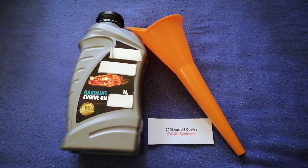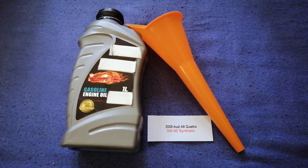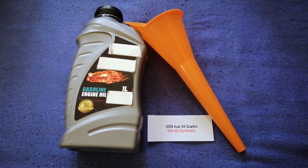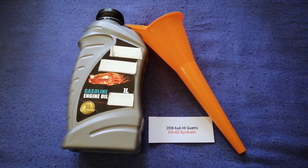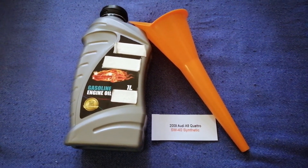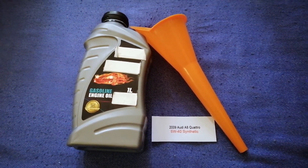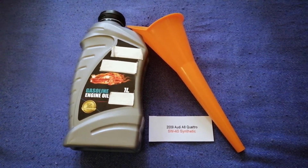You can change your oil as often as you'd like, or you can ask your mechanic for the recommended oil type and frequency of changing your oil. So once again, the oil type for the 2009 Audi A8 Quattro is 5W-40C.